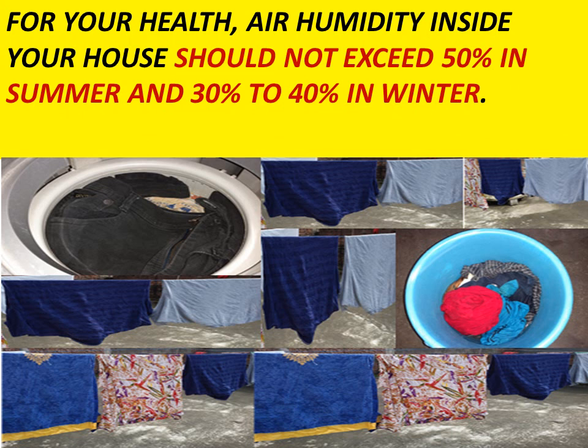For your health, the air humidity inside your house should not exceed 50% in summers, and should be between 30 to 40% in winters.